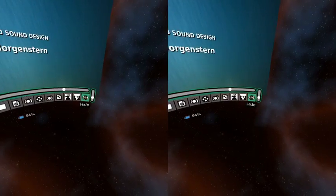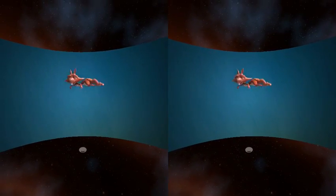Credits — got to watch them all. Didn't actually hear any music or sound.